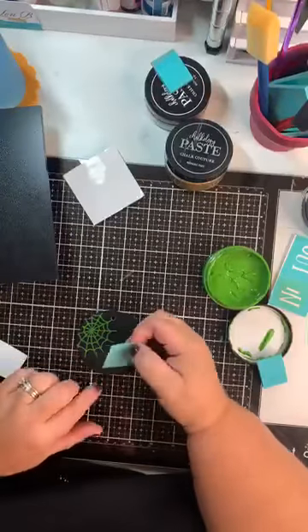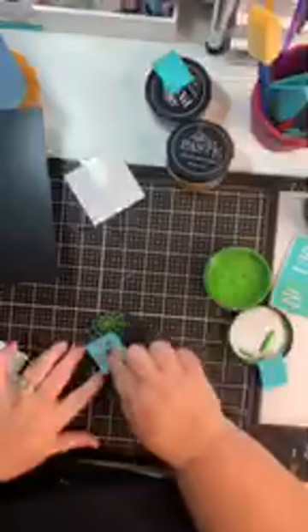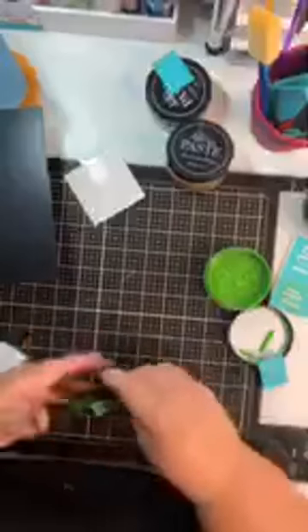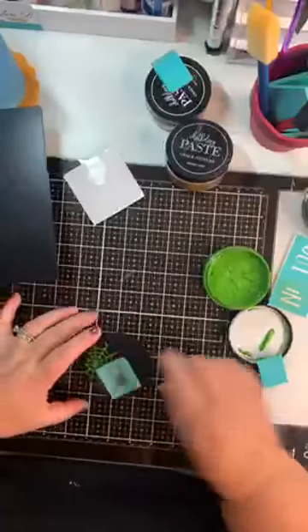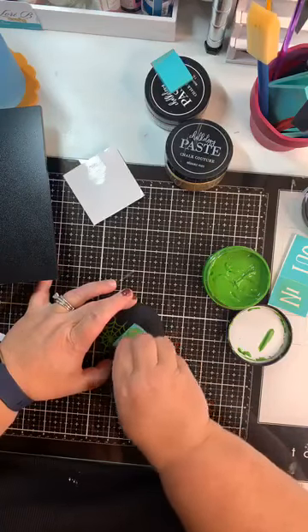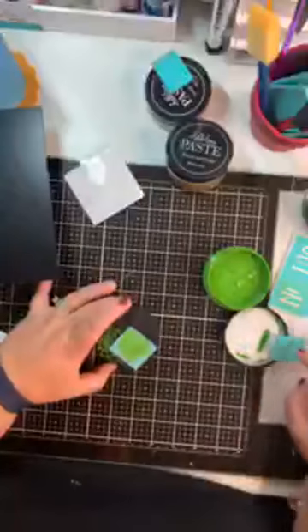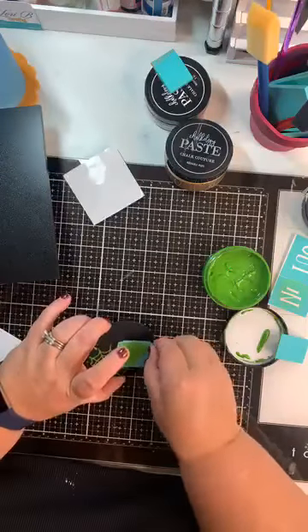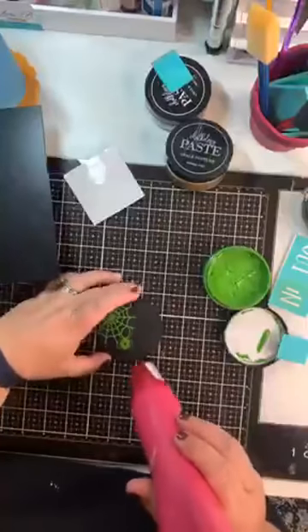My iPad is acting up and I'm not seeing comments, so chat amongst yourselves and I will answer comments when I'm done. I want to get this guy on here — kind of to the side — and I'm going to do him in green as well, because I want my lettering on the other side to really pop. I've got my spider and web, and I know they're kind of combined in there but I'm okay with that.